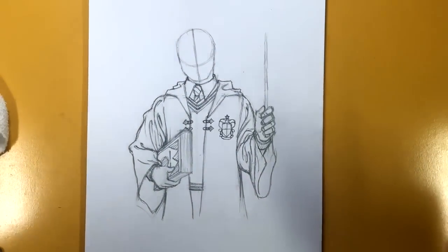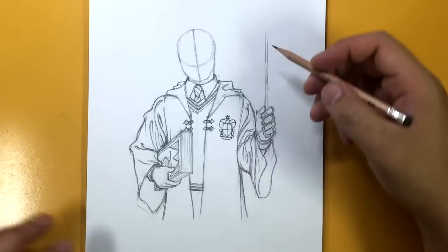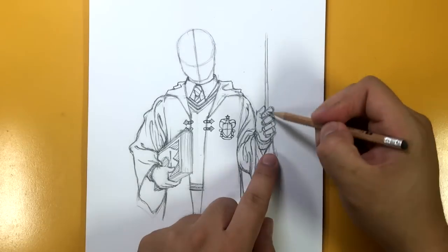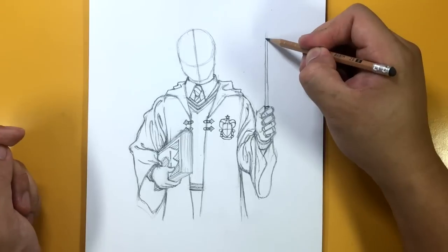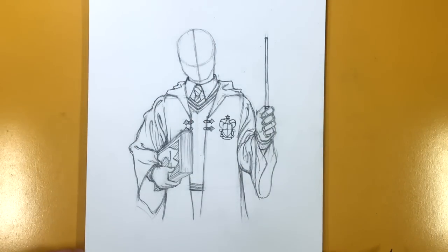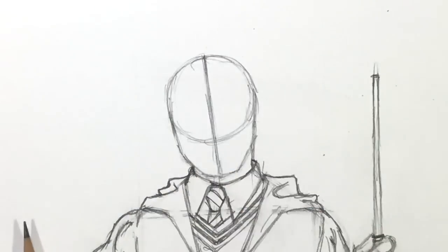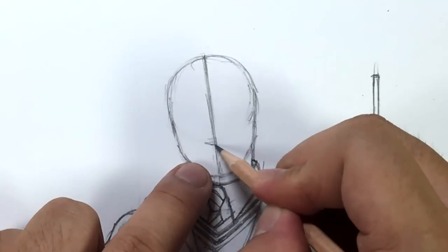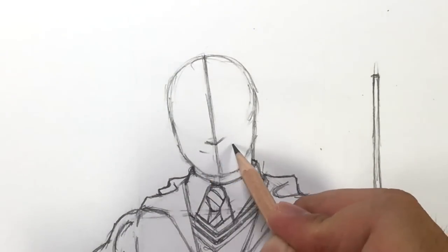We've got the body — all we have to do now is the face, and the face is the most important thing because otherwise you wouldn't know this is Harry. Before we draw the face, let's figure out where to end the wand. There's a little ring around it and then the wand ends right there — that's a good length, kind of just by the head. Now let's zoom in on the face and draw not Daniel Radcliffe, but Harry Potter. I'm going to erase the bottom of that initial circle and leave bits of it for the nose — just create a V-shape to signify where it is.